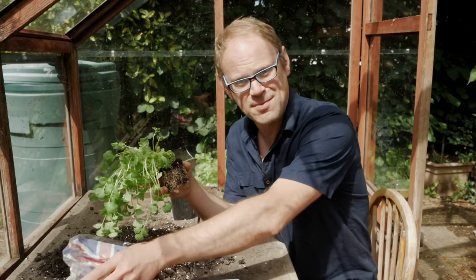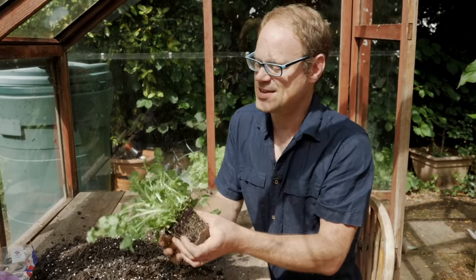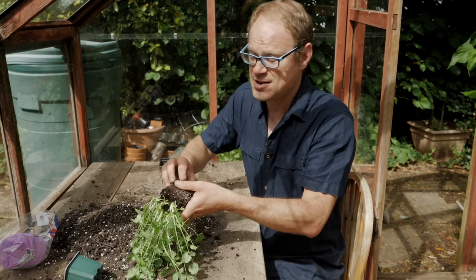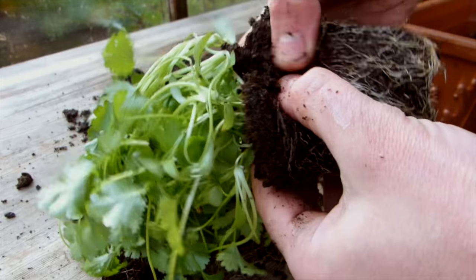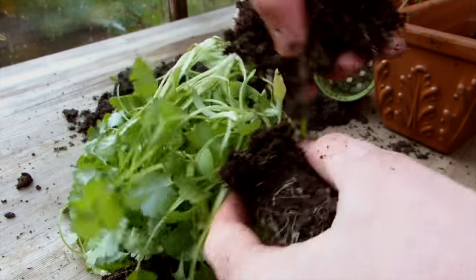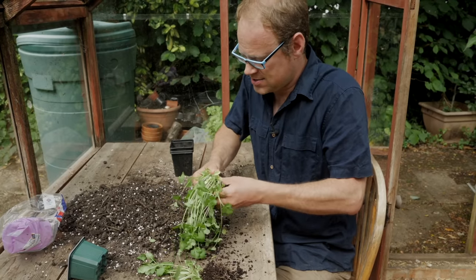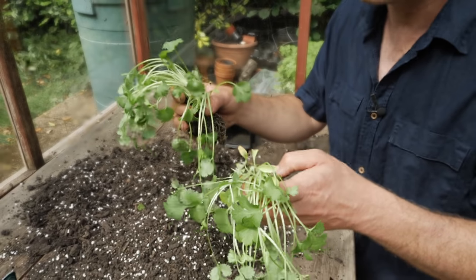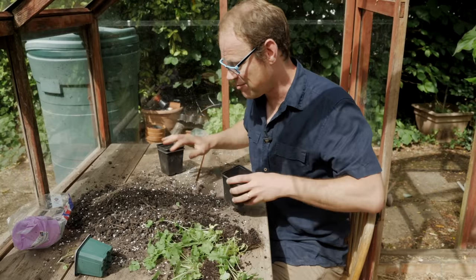However, by splitting them up we can make them last for much much longer. A pot like this can easily be split into three or four separate clumps — you start at the roots and then carefully tear them apart, with the difficult part being separating the leaves. Some of the seedlings are obviously going to die off and that's fine — you'll get a lot of die-back from the leaves but the crown of the plant should still be fine and that will grow on.